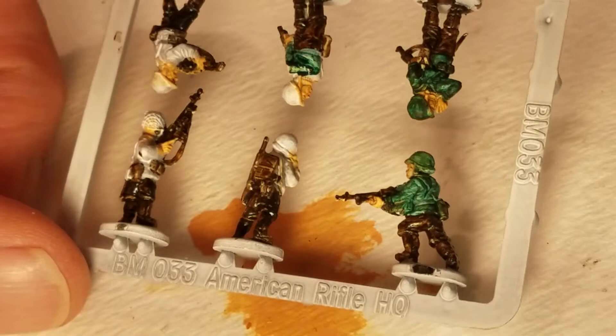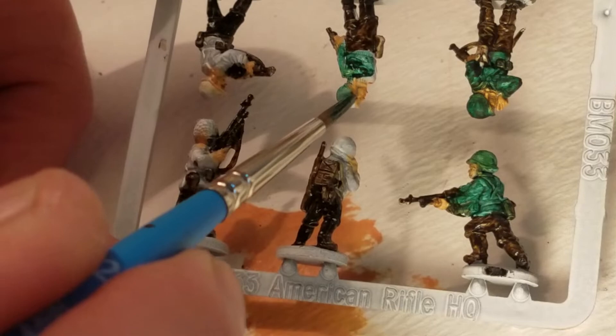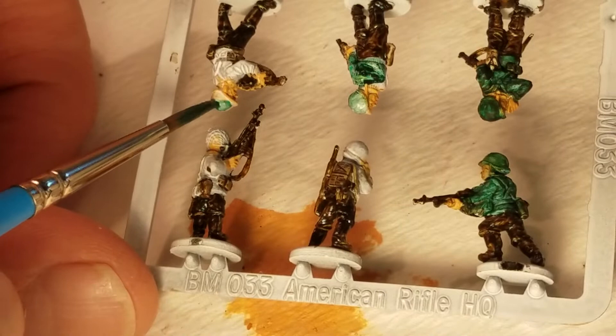I had meant to have more info on the 442nd combat team, but I did not do enough research yet, but I will.